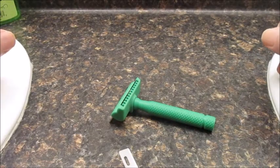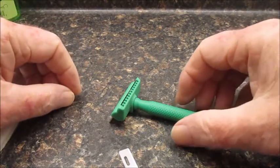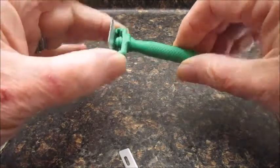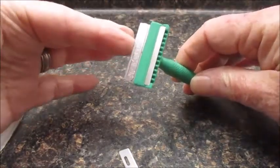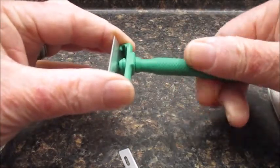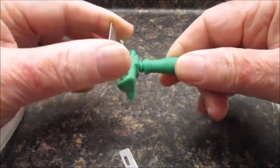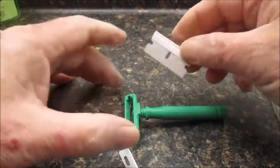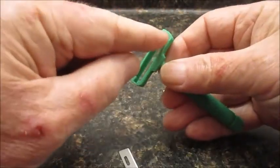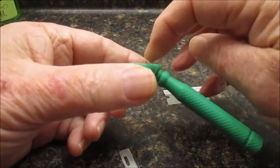JR here. We're going to take a look at the Triceratops today. The Triceratops is a 3D-printed razor that was designed to take a single edge blade, like a Gem. It's two pieces — the handle screws in — and here's the blade. The blade goes right in here.